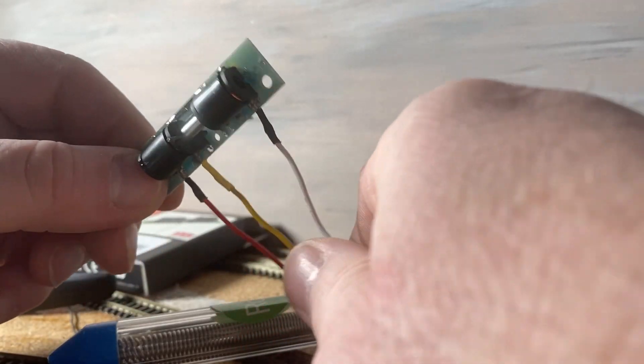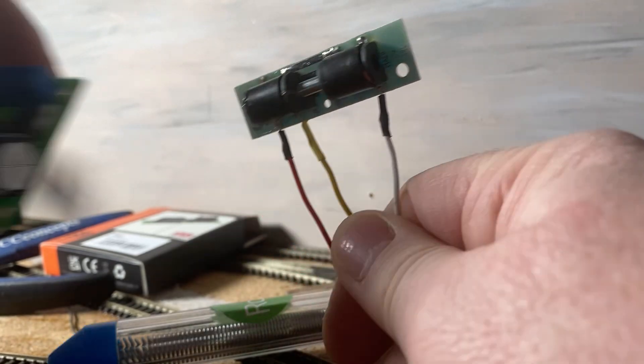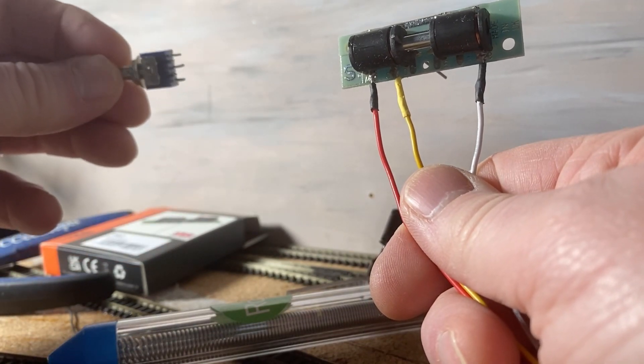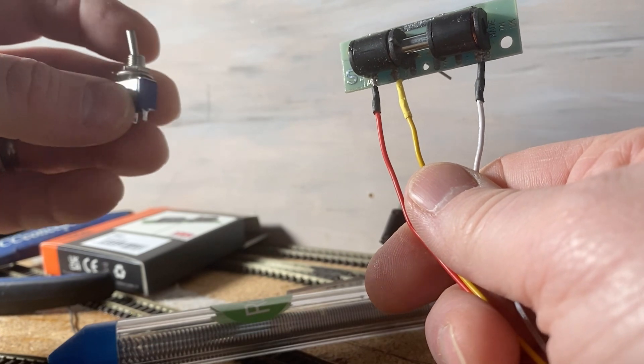So I've got three wires connected there, and now I'm looking to wire these into the capacitor discharge unit, and I also need to connect the switch wires onto the toggle switch. I'll do that now.